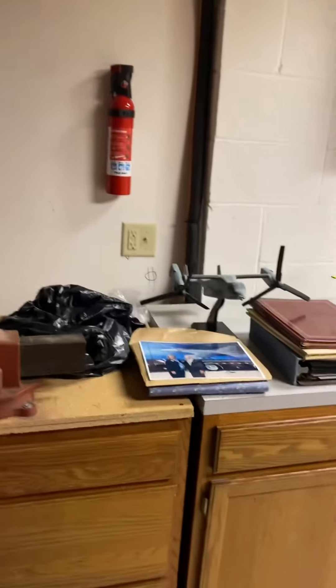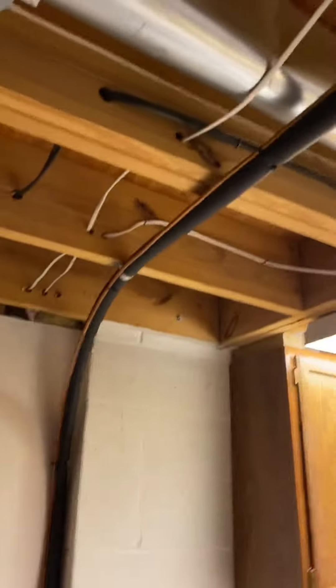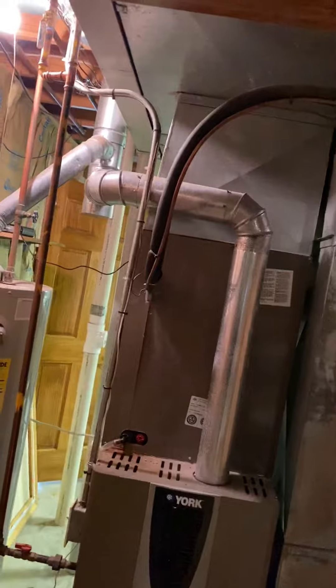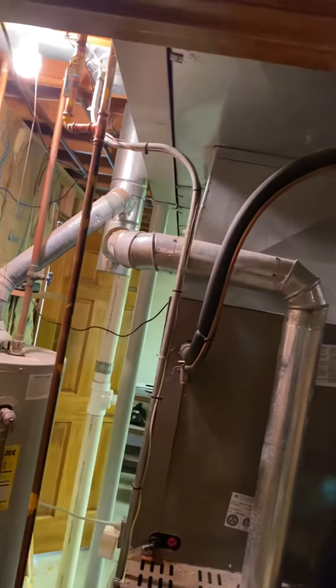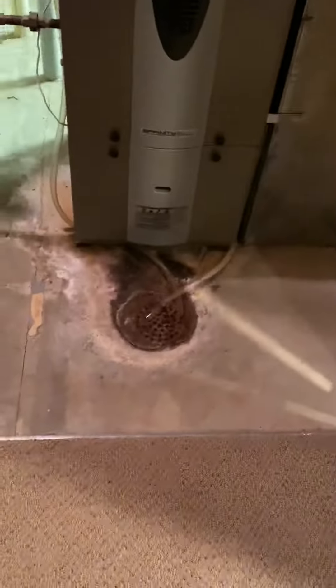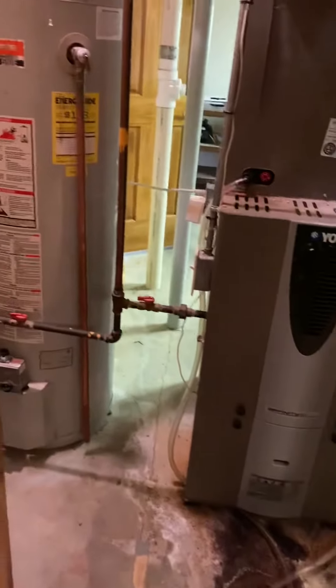That's right where the air conditioner is outside — you can see the freon lines running down here. This is currently the front of the furnace, but it's going to be the back when we're done. We'll just need a cap for this fluted pipe, and the freon lines will be turned around the other way.